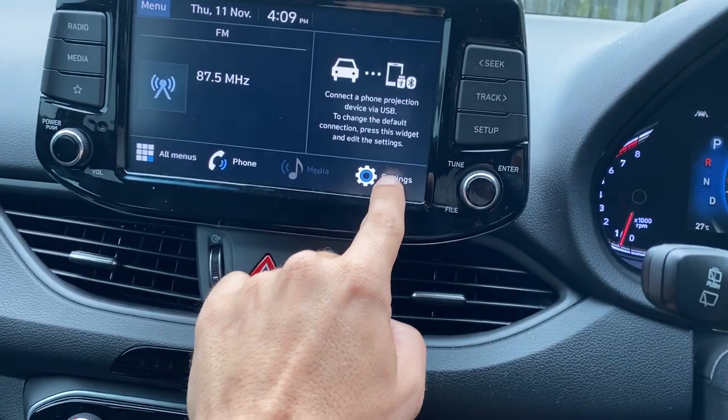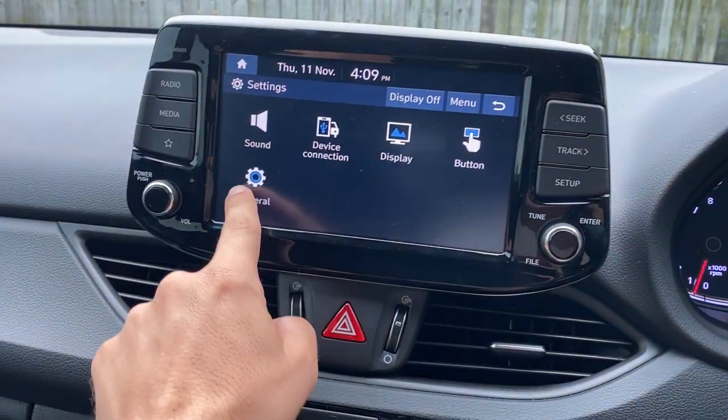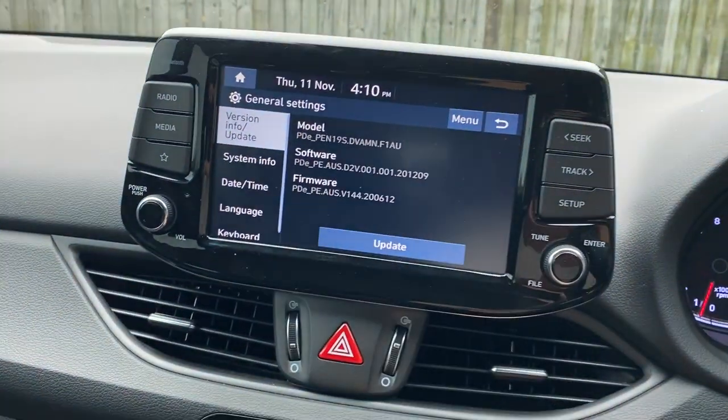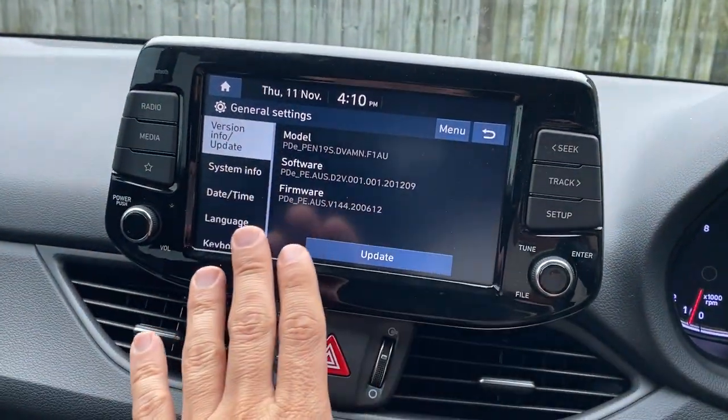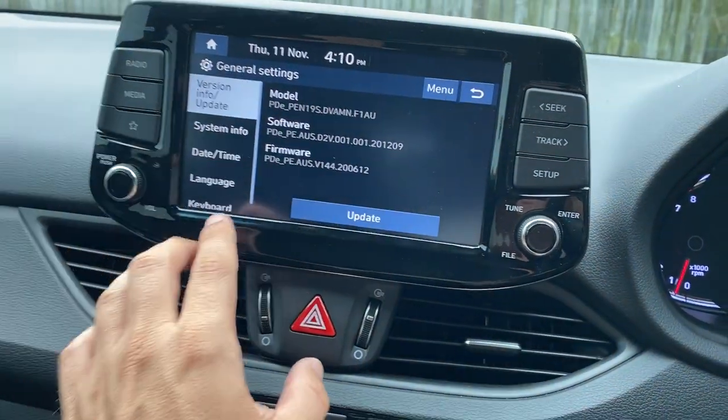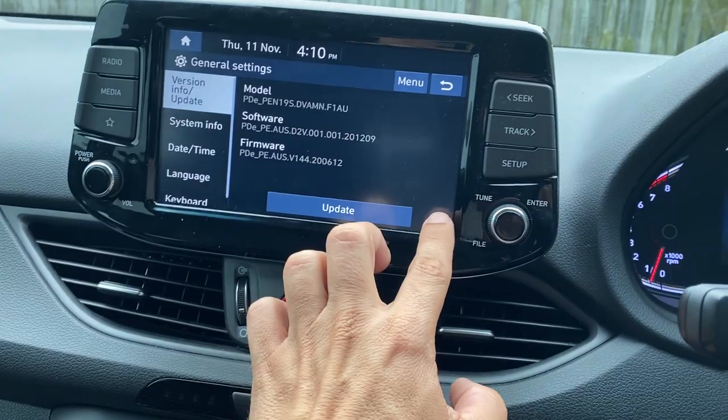I hit the Settings button, then go into General. And here you have to do the sequence to get into engineering mode, which is five taps here, one tap here — really carefully. One, two, three, four, five, one.